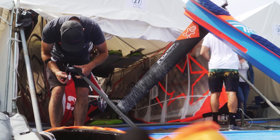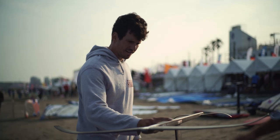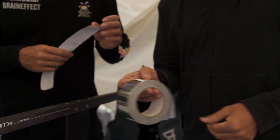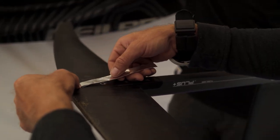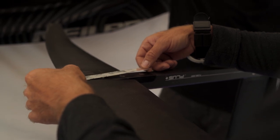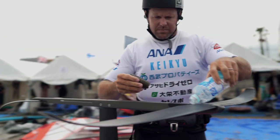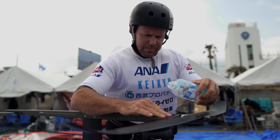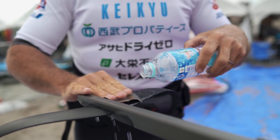To attach the different components of the foil we need screws, and those screws sometimes they stick out or they create a little dent. So we basically put tape on top of them to reduce the drag so that the surface is completely even. It's ideal when you have a small film of water on the foil — when you sand the foil with very fine sandpaper and pour water on top, the water sticks to the foil and that's when it becomes the fastest.